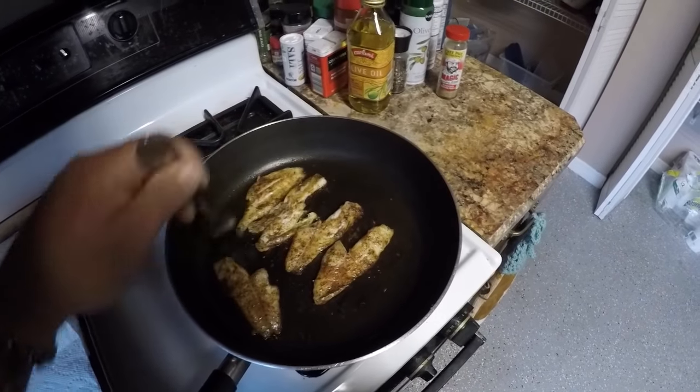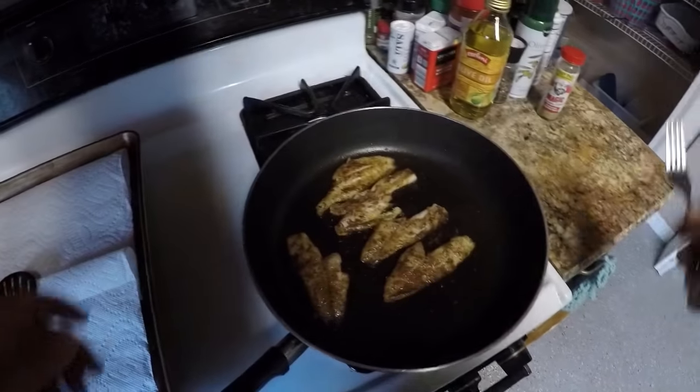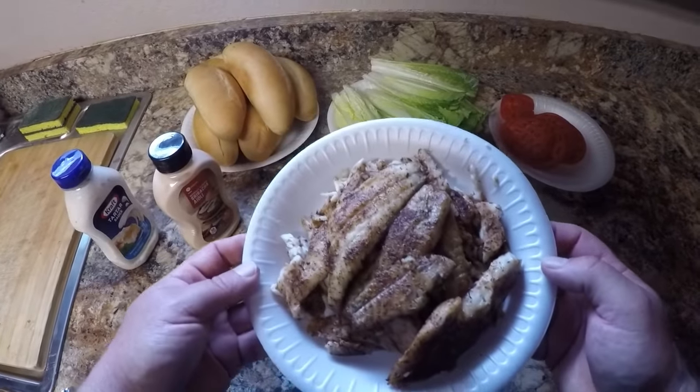Oh yeah, nice and done. Alright, I'm going to take these off. Got my finished fish right here and now it's time to put together the sandwich.